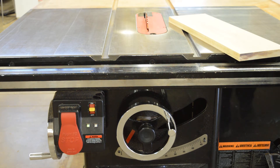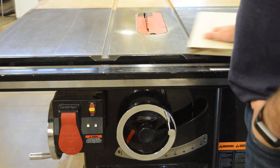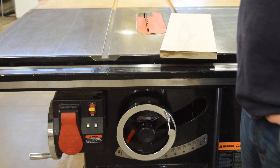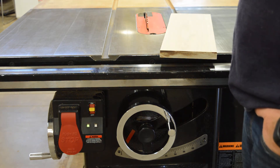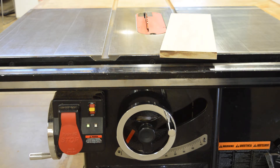Table saw anatomy. We have the bed here — this is the large surface. This is what supports our material as we're passing through to make cuts, do whatever it is we need to do. The table saw is arguably the most versatile piece of machinery that we have.